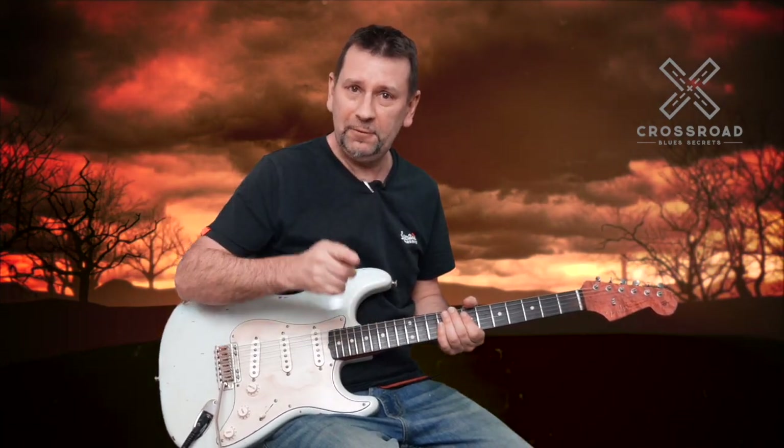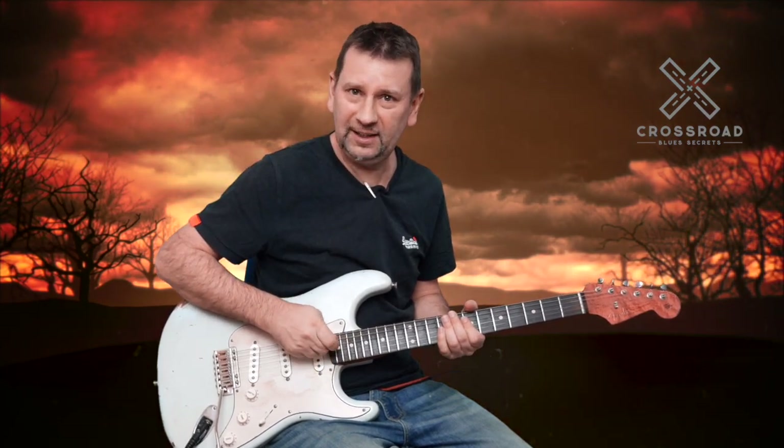Hi everyone, welcome back to The Crossroads. Today we're having a look at Kingfish's 'The Thrill Is Gone' solo. This is a cool one, some great licks in here. I'll take you through all these licks — I'll let Chris play the lick first and then I'll repeat it and break it down for you.